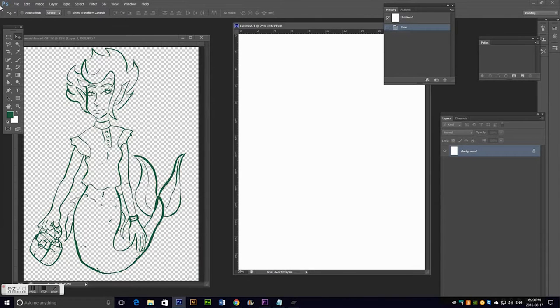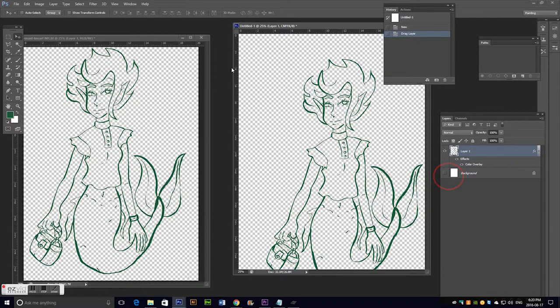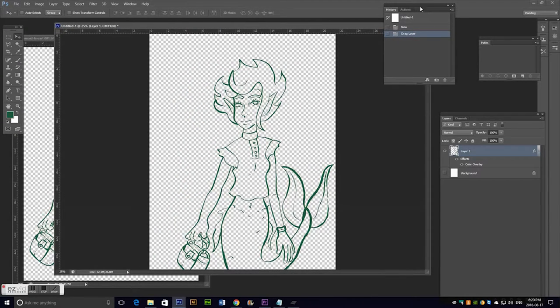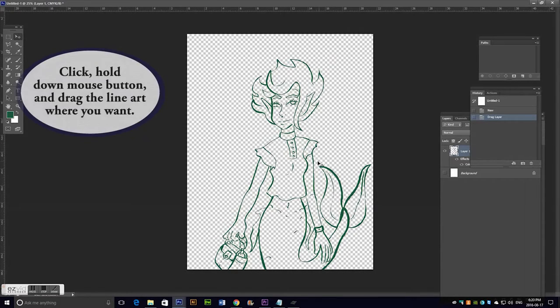Then I'll just drag the line art onto it. I turn the background off because I find when I print with the background on, even though it's white, sometimes that color just prints onto my paper and it'll be like this whitey-pink color. I really don't like that. Whereas if I turn the background off, just the line art prints, and that won't mess with my coloring or anything.